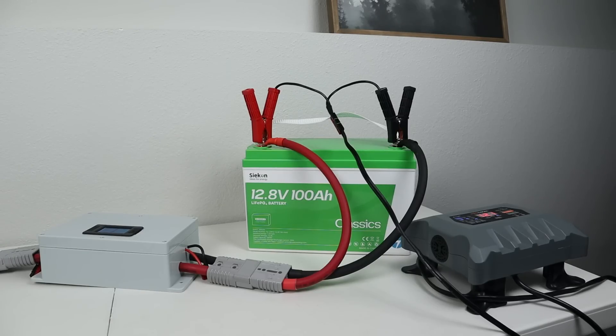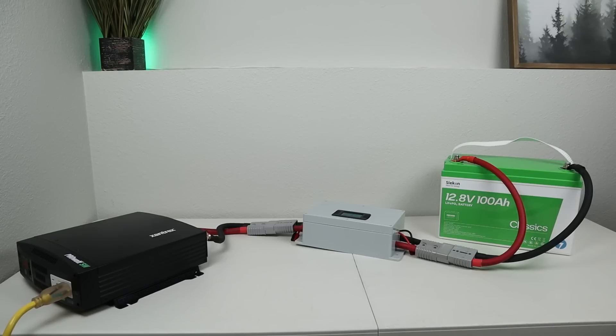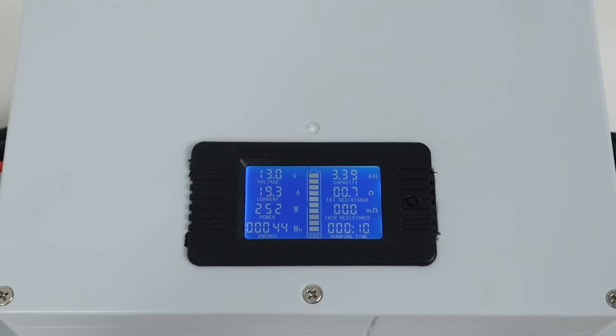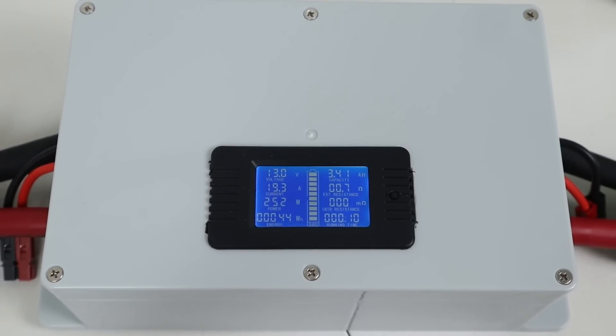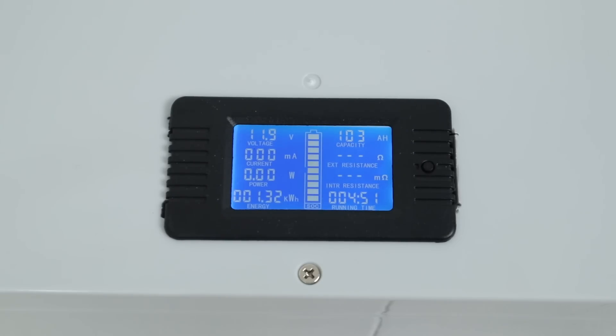To test capacity, I fully charged the battery and connected it to my inverter with an inline shunt to track all the power going out. I was discharging at a 0.2C rate, which is standard. Almost after five hours, it shut off the inverter from the battery being dead, and we pulled a total of 103 amp hours — over 1,280 watt hours. So we pulled over capacity on this battery.